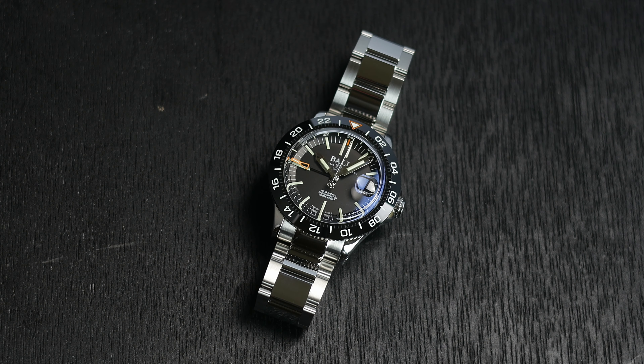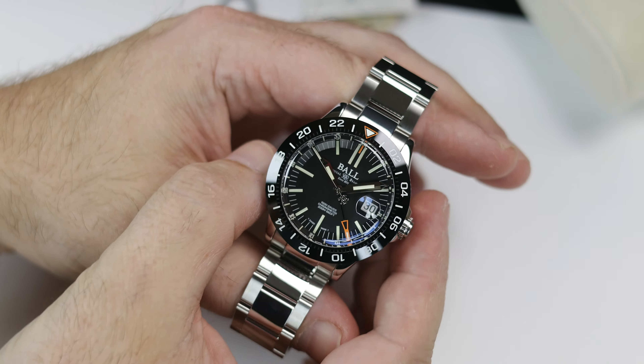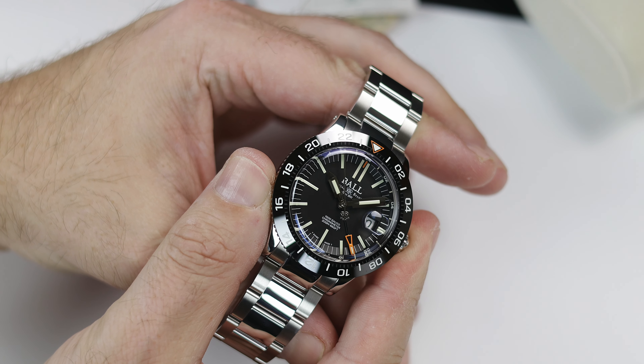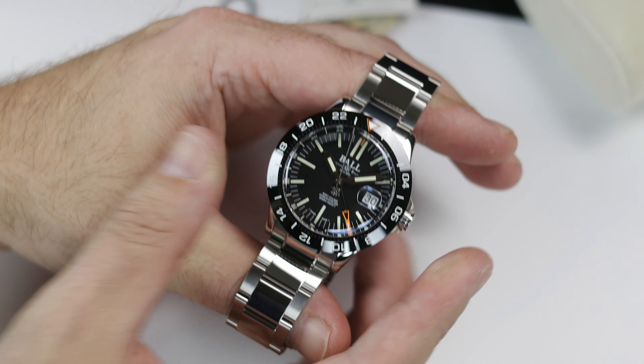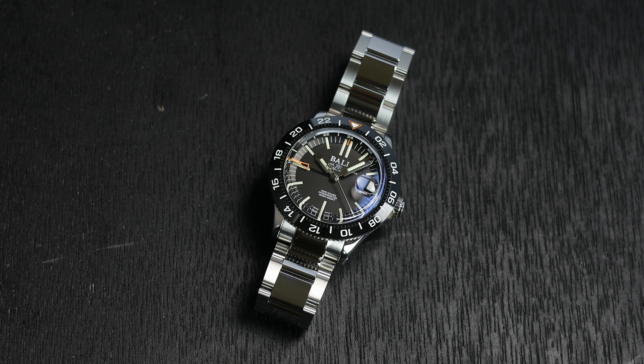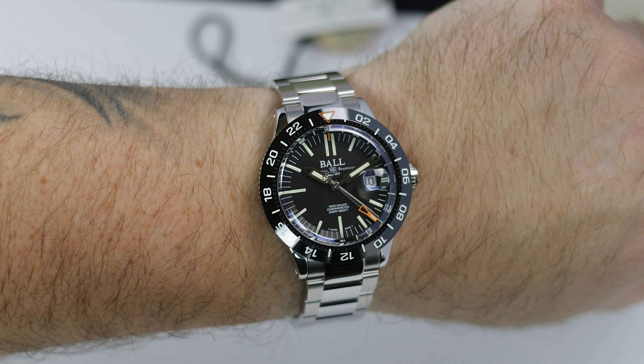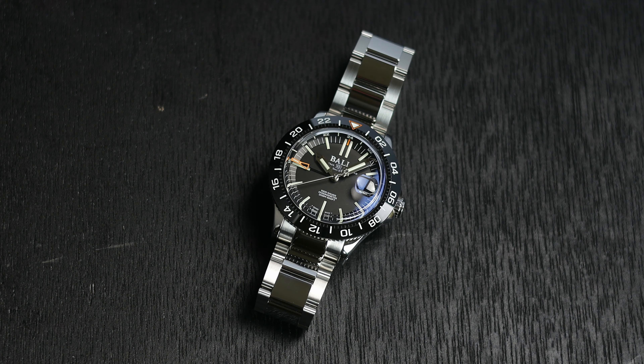While this is not what I would call an exact copy, as the case, crown, dial, and bezel layout are all different, and of course it is loaded up with tritium tubes, which is one of Ball's signature features, it doesn't take a genius to see what they're doing here. This model comes in a black dial, a blue dial, as well as a white dial, and you can get them with a stainless bezel instead of ceramic, just like the Explorer II. Ball has been using 904L in some of their higher-end models for years, so this is nothing new, but unlike many of their designs which you can say are uniquely Ball, this one homages one of the most popular watches out there.